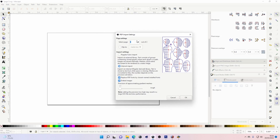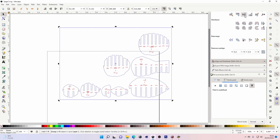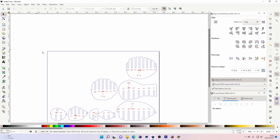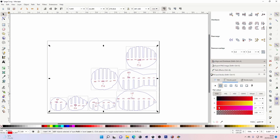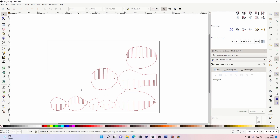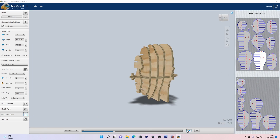Once page one is saved, go Import again for the head PDF, select page two, and do exactly the same — rotate, center, Object Ungroup, Object Ungroup again, remove the border, select all and change stroke to red. Delete or recolor the numbers depending on preference — dealer's choice. Save that as well. Then load both files into K40 Whisperer, cut them out, and put them together following the assembly steps. It is literally that easy.